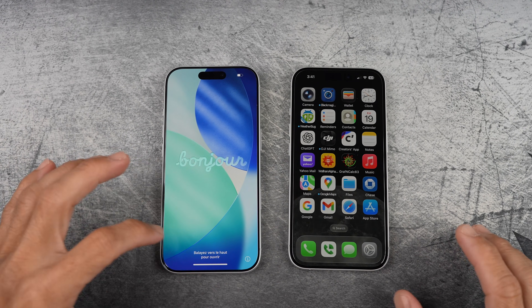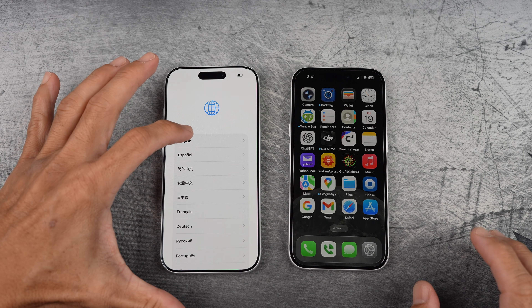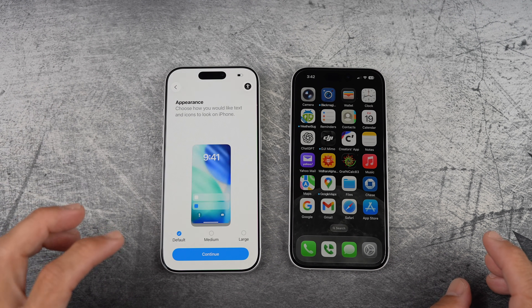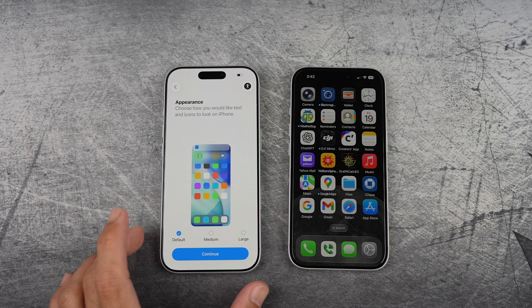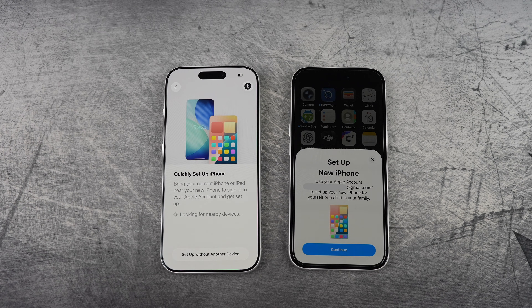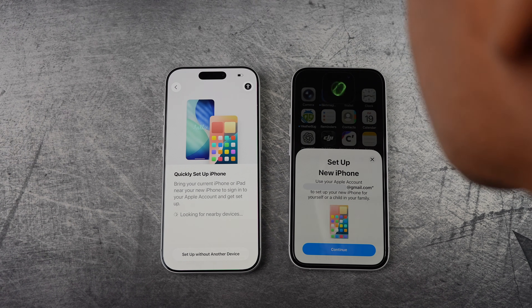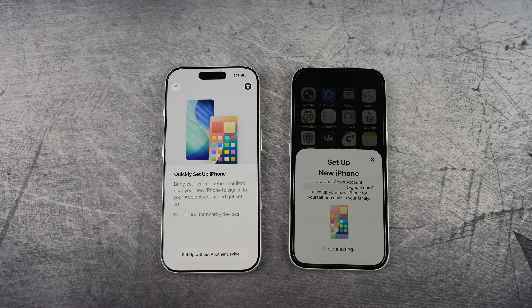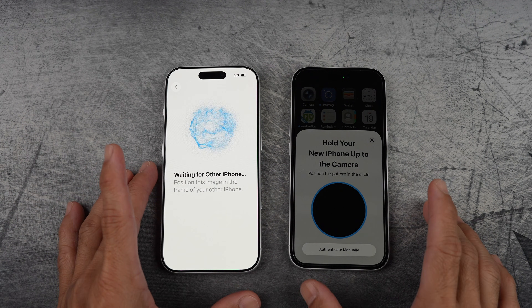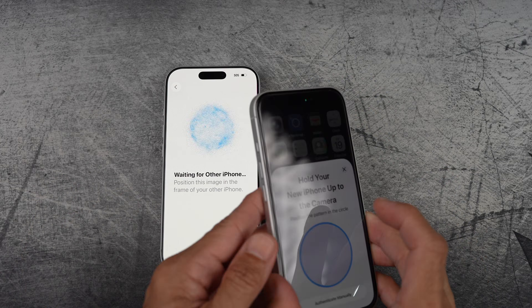Once it's on, just swipe up to unlock and follow the steps. Select your language and country, then choose which appearance and continue. A pop-up will appear on your previous iPhone to set up the new iPhone. Tap continue, then use Face ID or your passcode to move forward. Scan the unique pattern that shows up on your new iPhone using your previous iPhone.